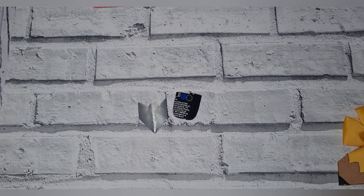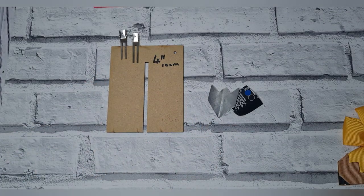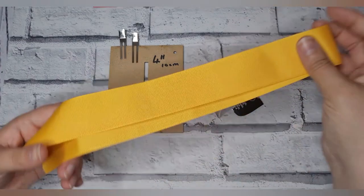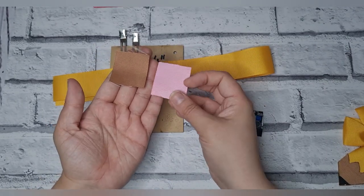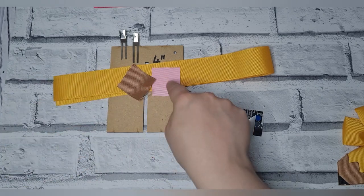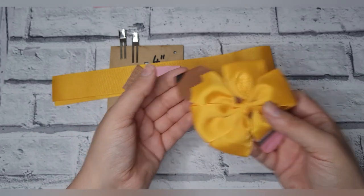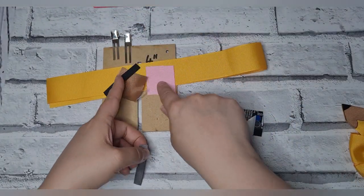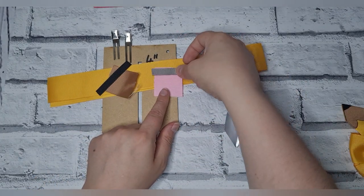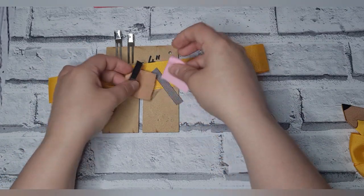We need a couple of pieces for this. I'm going to use a four-inch template today. It's 60 centimeters of your main color, then you need two pieces four centimeters by four centimeters — brown and pink for the eraser, brown for the tip of the pencil, black for the pencil tip, and gray for the eraser.